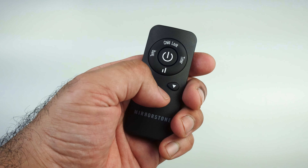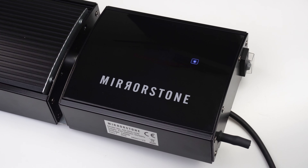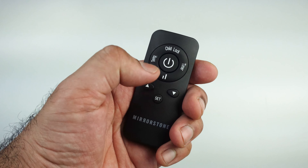Pressing the set button twice on your remote switches the display off. This helps save a little bit of energy. Press set once more to bring the display back.